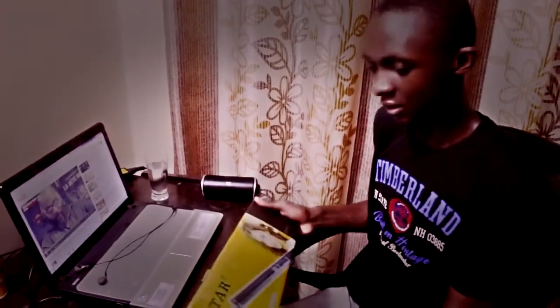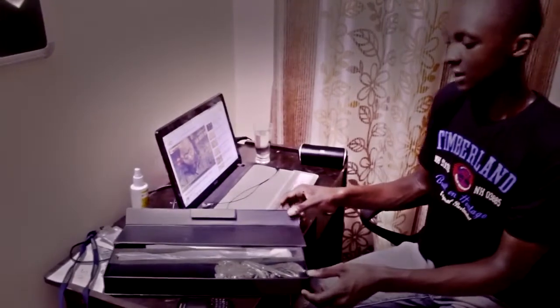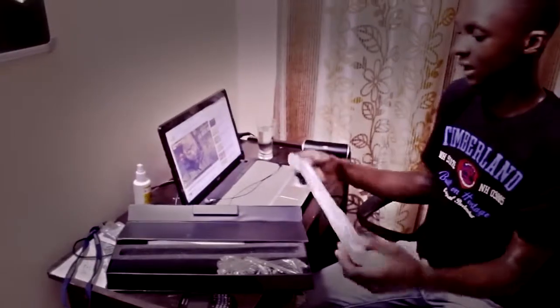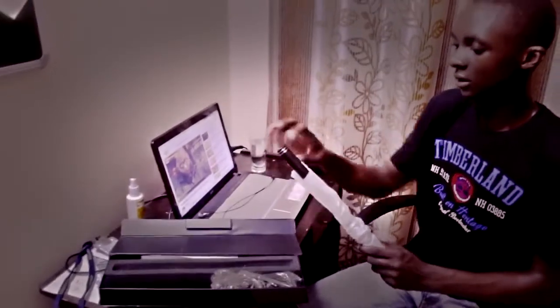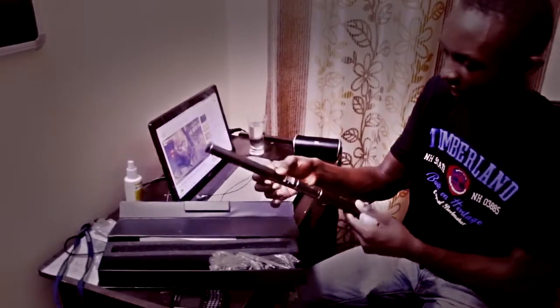Let's open it and see what is inside. We are going to open it and see what's in the box. I think we can start with the mic itself — see how it looks like.